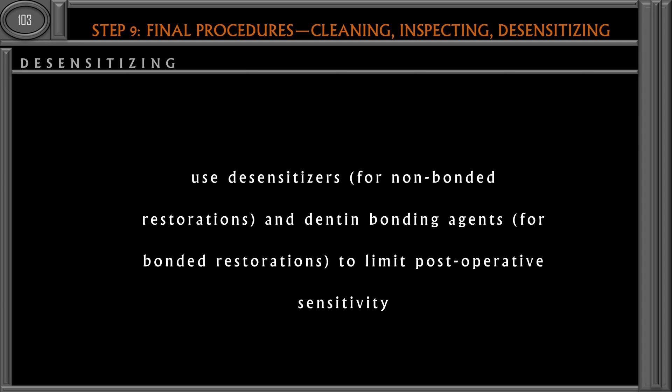There is a procedure called immediate dentin sealing, in which immediately after tooth preparation we apply a bonding agent and cure it. This is especially practiced for indirect restorations — for example, if you are doing a cast gold restoration, you make the tooth preparation, take the impression, and temporize it. During this temporary phase the tooth may have sensitivity; to prevent this we can immediately seal the dentinal tubules with a bonding agent.